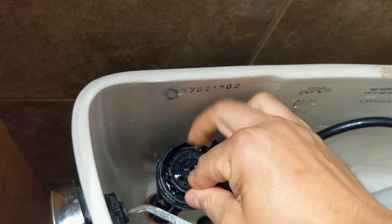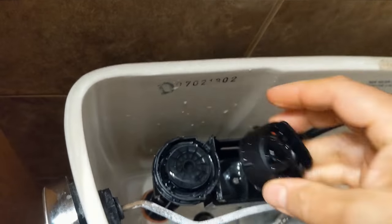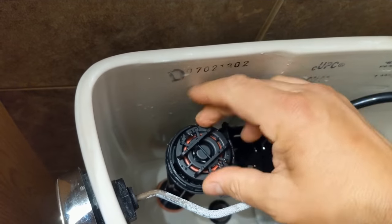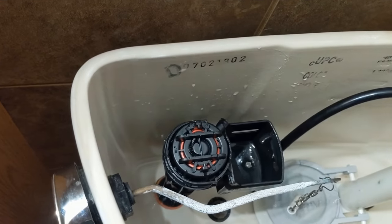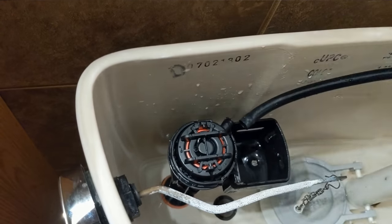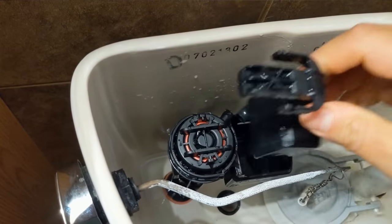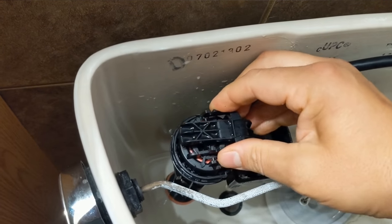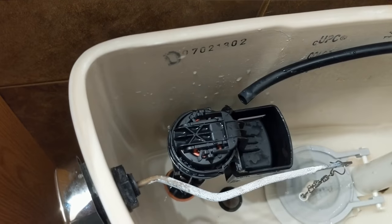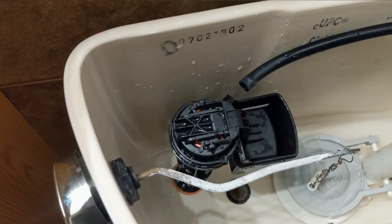When you're done, you just drop it back in. Take the new cap, put it on — quick turn, make sure it's attached, and that's where the hose goes. You've got to put the floater valve and everything back on. It's as simple as that — very easy fix. Worst case scenario it's $25, but if you take it apart, it's $5.